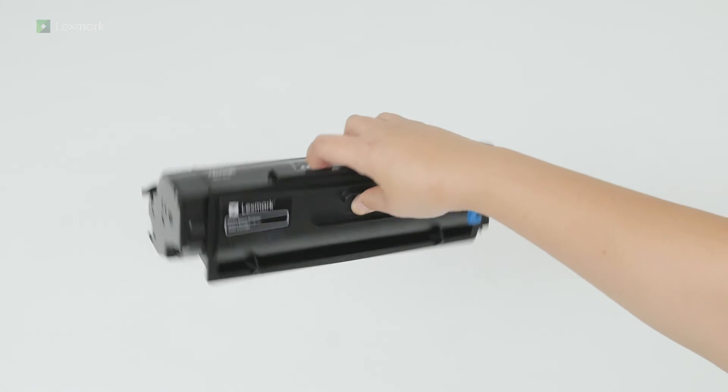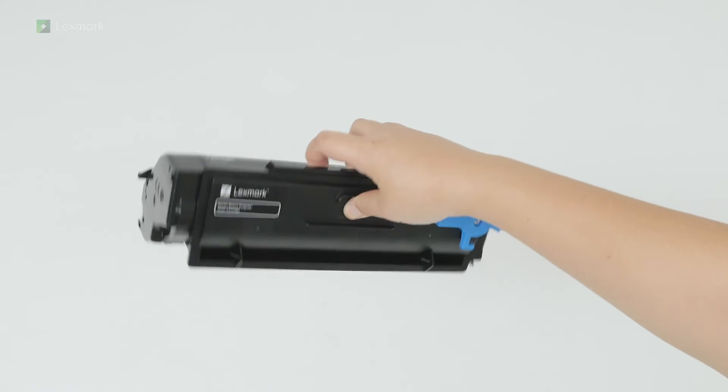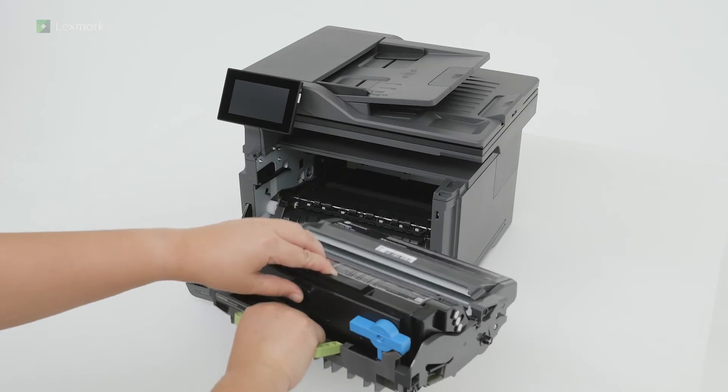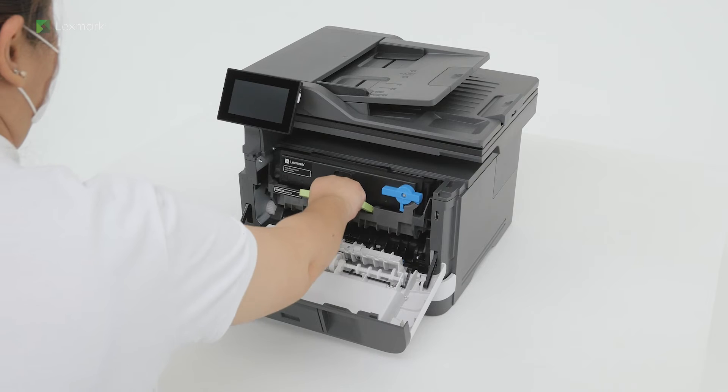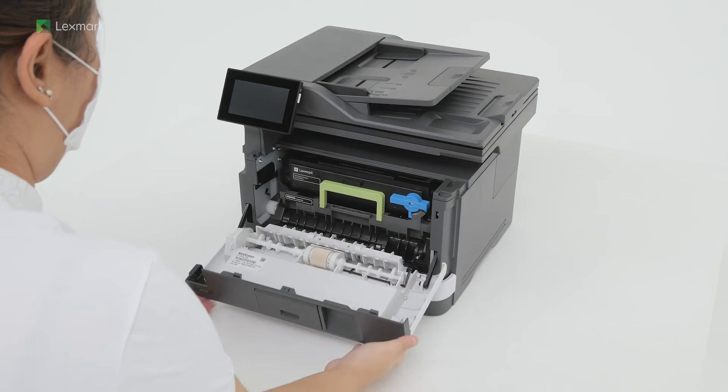Shake the toner cartridge to redistribute the toner. Insert the toner cartridge into the imaging unit. Insert the imaging unit, and then close the door.